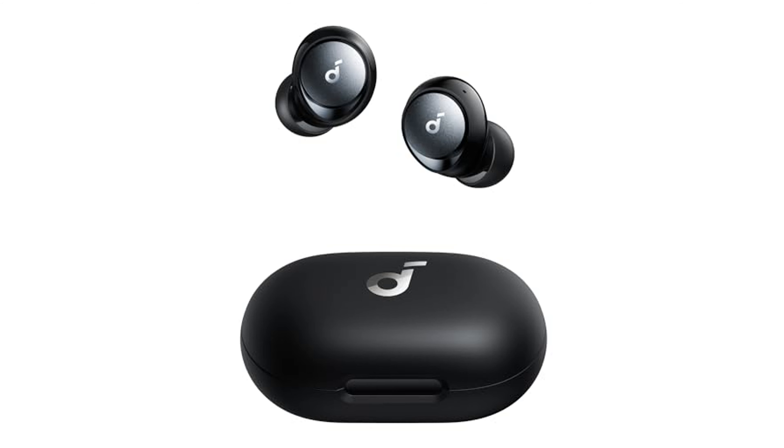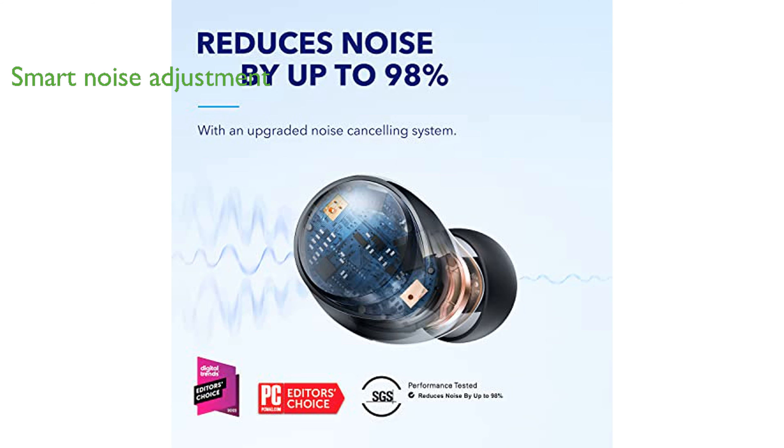The Soundcore by Anker Space A40 earbuds are equipped with advanced noise cancelling technology that can reduce ambient noise by up to 98%, providing a distraction-free audio experience. These earbuds have a smart feature that detects external noise and adjusts the level of noise cancellation accordingly, ensuring optimal performance in any environment.